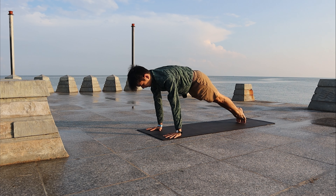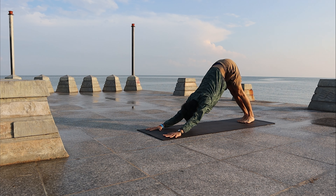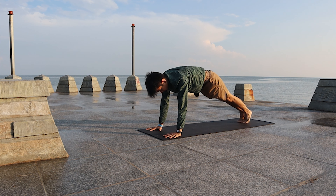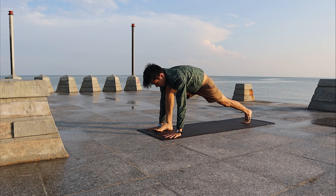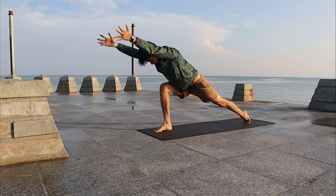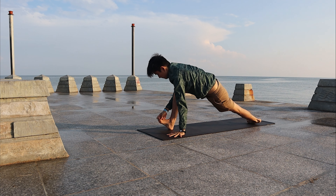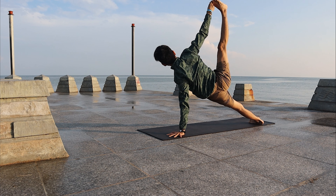Move your body forward to your Plank. Back to Down Dog. Again to Plank. Stay Down Dog. Bring the right leg high, step forward. Bring both arms forward and out. Left palm down.